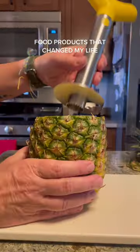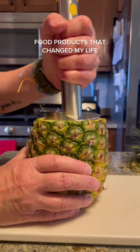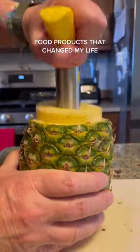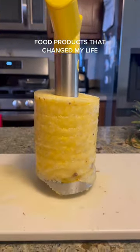First things first, you got to cut off the top of your pineapple. Then you're going to place the tool in the middle of the pineapple where the core is. Once it's securely in there, you can get to twisting. Here's a quick aerial shot of what that looks like. Once you get to the bottom, you can stop twisting. Firmly hold your pineapple and the middle part should just come right out.